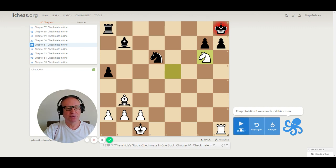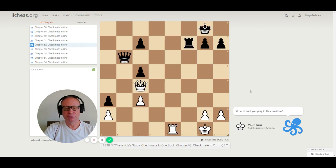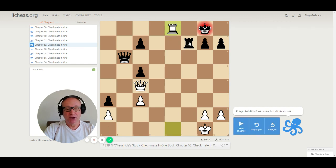Let's go to puzzle 62. We have a rook on e1 and a queen on c4. The correct move is rook to e8, checkmate. The black rook cannot block because there is a pin — the queen is pinning the rook on this diagonal. So the rook cannot move. Checkmate.